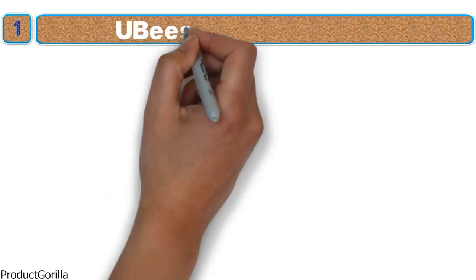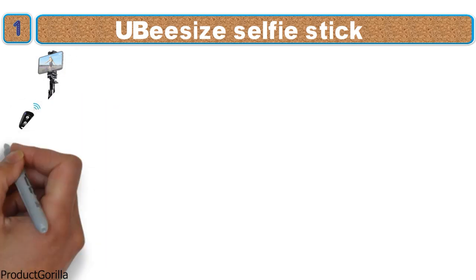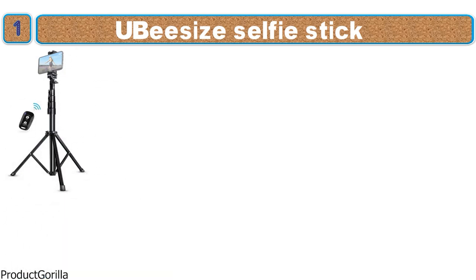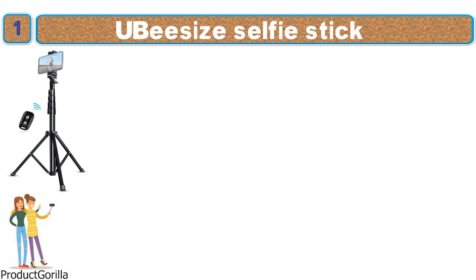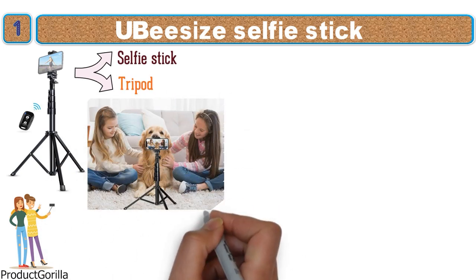At number 1 we have the UbiSize Selfie Stick. This versatile selfie stick from UbiSize comes looking very slick in a glossy black metal finish with white lettering. The UbiSize Selfie Stick is every photo taker's best friend as it is a 2-in-1 system that doubles as a selfie stick and a tripod, perfect for anyone looking to get the best possible picture in any situation.